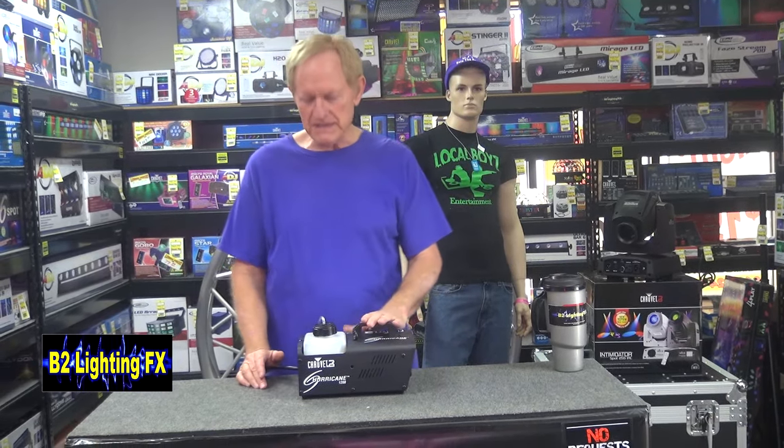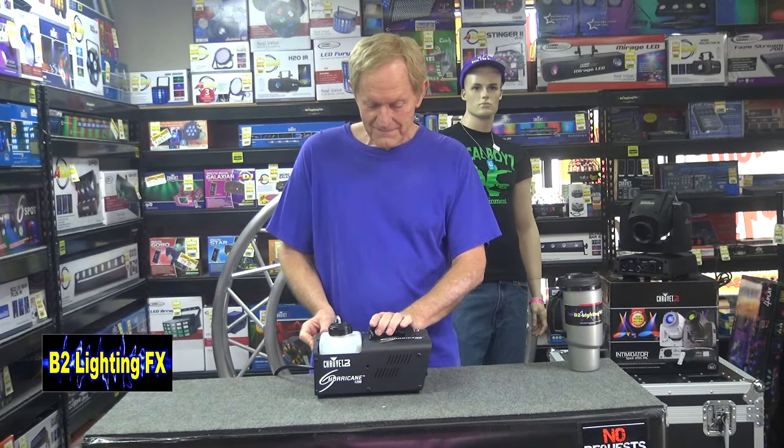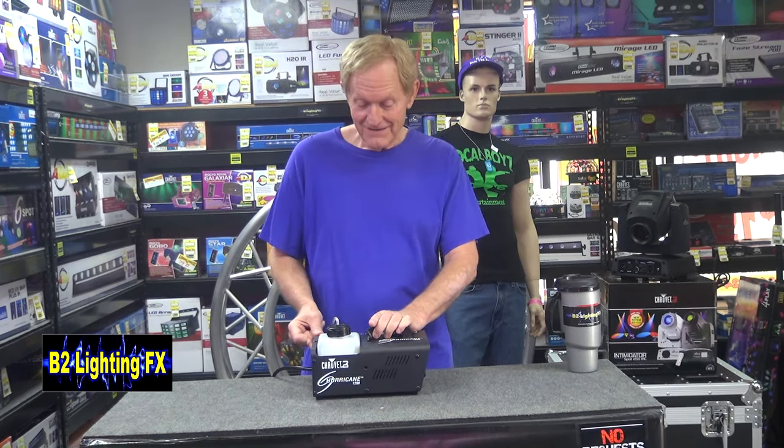The second thing that can burn out is the pump. We're going to go ahead and trigger this and we are getting nothing. We've got the motor — the motor is pumping — but nothing is coming out.